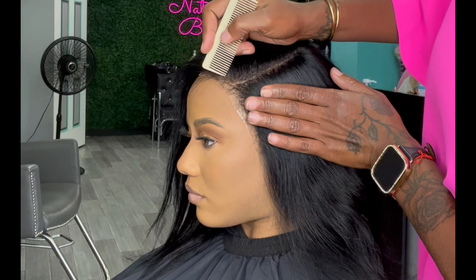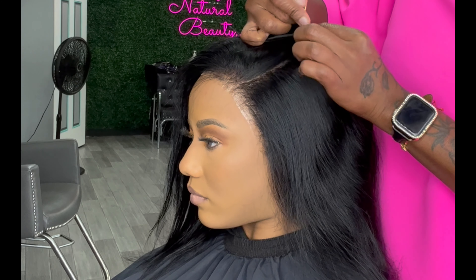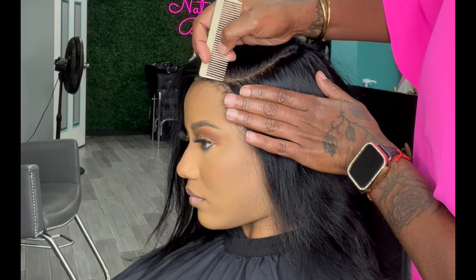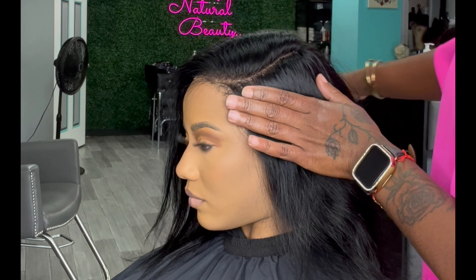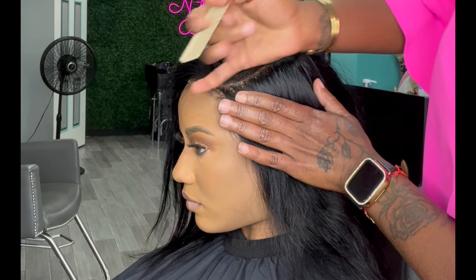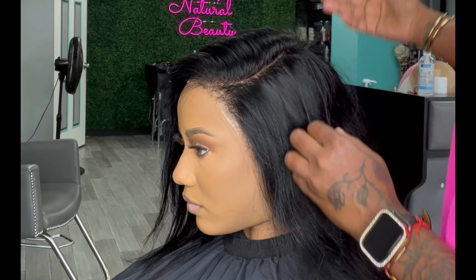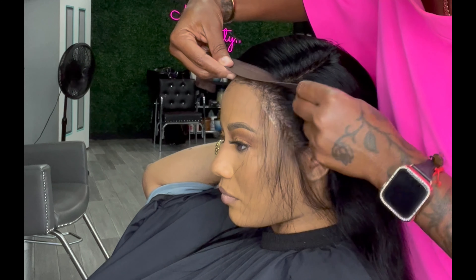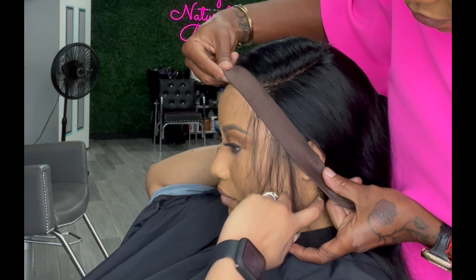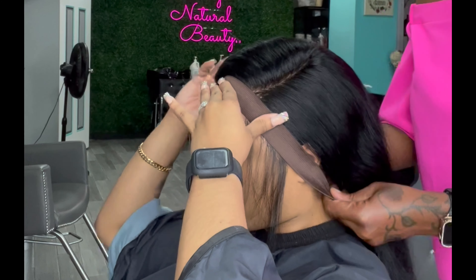But you don't have to — you could completely skip that part, or if you want to melt it you can use the Bold Hold liquid gold or the Bold Hold Active. I went ahead and parted it out, tweezed the part for it to be more defined. Then I placed the band on to make sure the Bold Hold liquid gold was completely dry. In the meantime I went ahead and cut it and styled it into a nice layered bob.